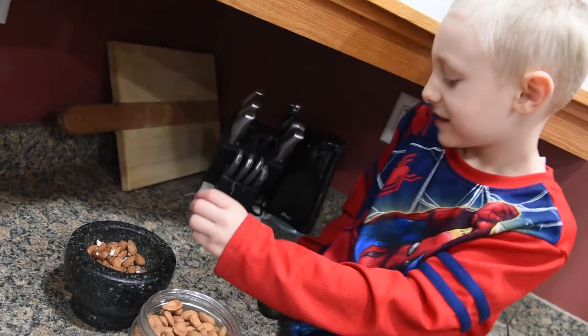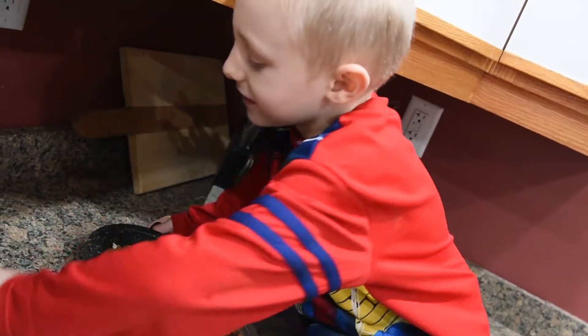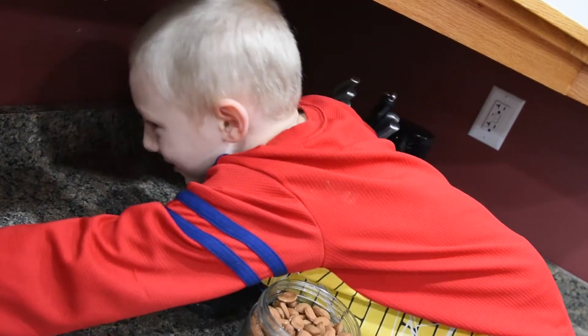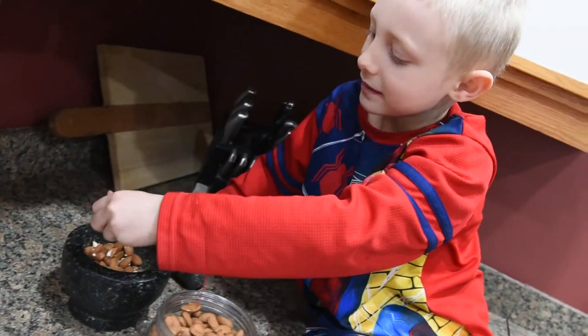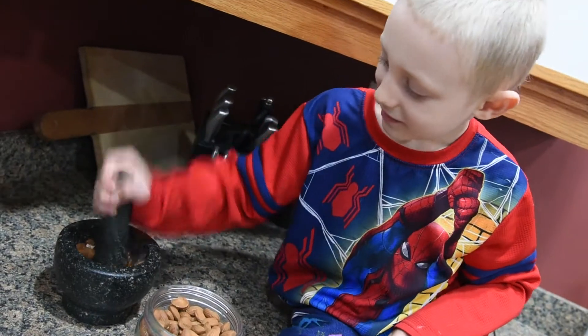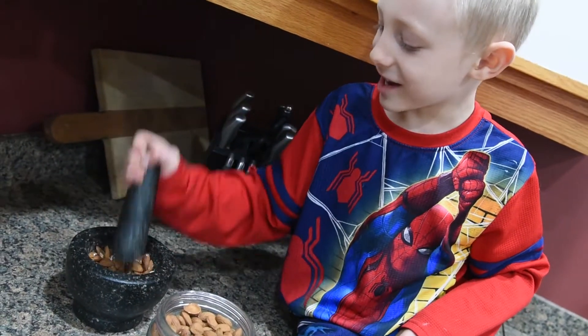Oopsies. If you spill, make sure to clean it up. When I'm done with this, I'm going to drink. I put too much nuts in, I think.